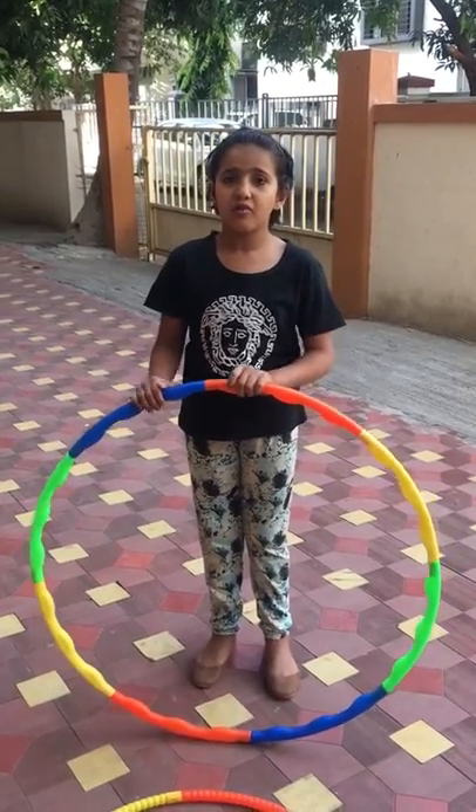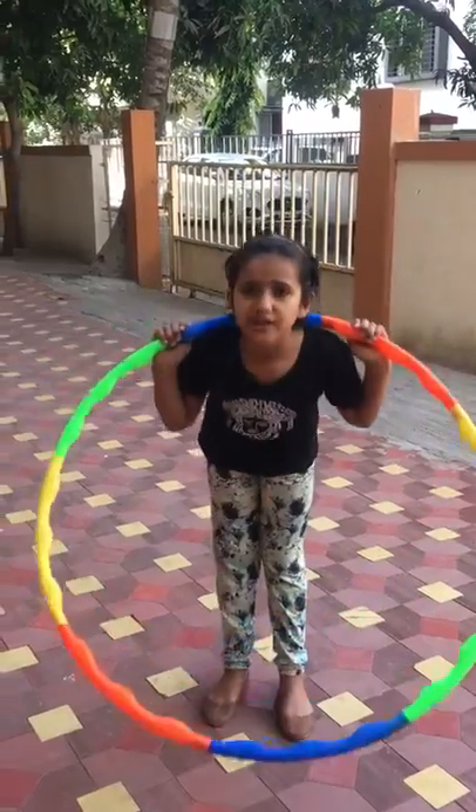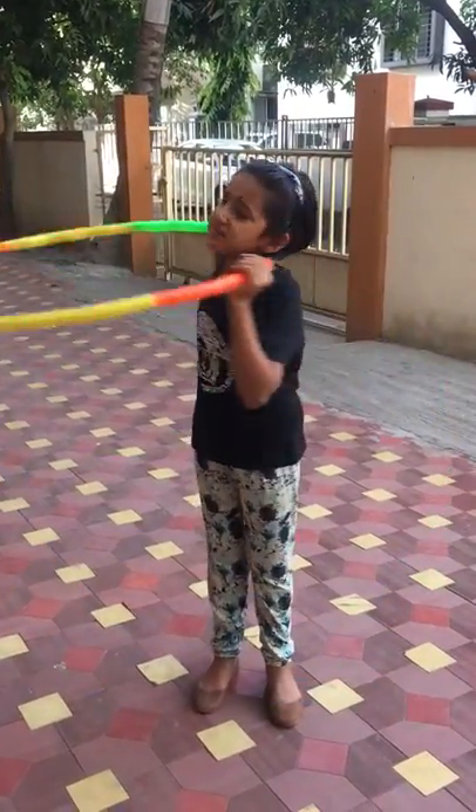Hello everyone, I will tell you the whole body workout. I will start from there. Just you need to push down and up, down and up. Let me show you.